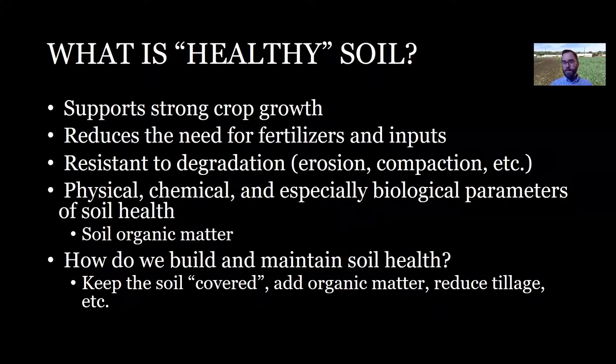One proxy — one way of measuring how healthy your soil is — is looking at the percent soil organic matter. When I show you some results from our project later today, that's what we'll be using as a measurement of soil health. So as your soil organic matter level goes up, as that percentage goes up, it's showing that your soil is healthier, that you are improving the health of your soil.